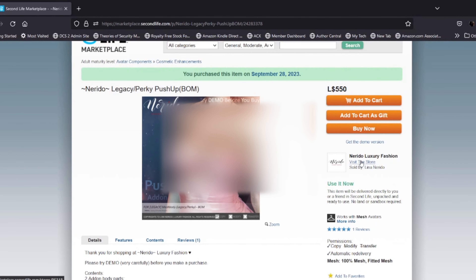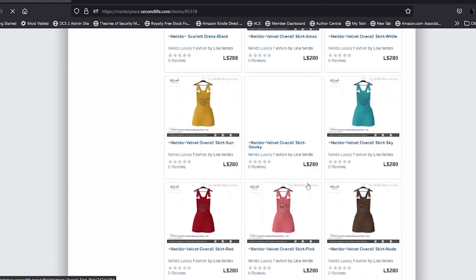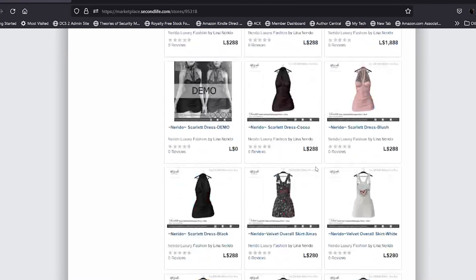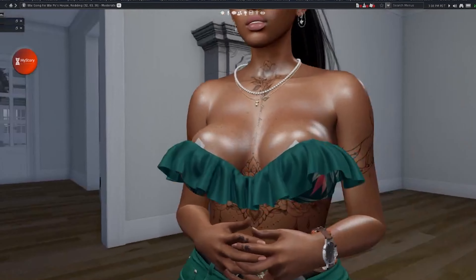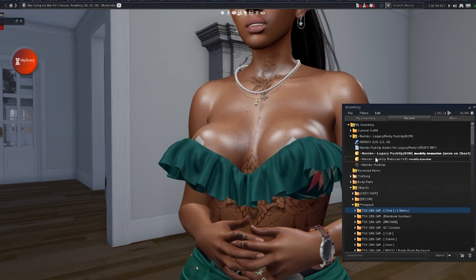Make sure you grab the demo. The push-up bra is 550 Linden. It's for the current Legacy body and the Legacy perky. They say BOM because it is BOM-enabled, and I'm currently wearing it. It comes with a materials HUD.